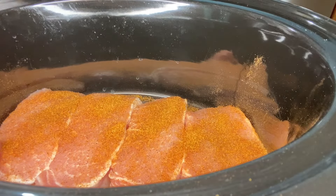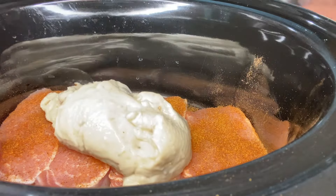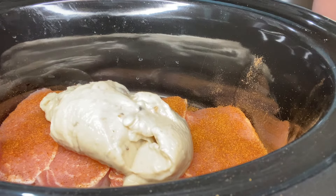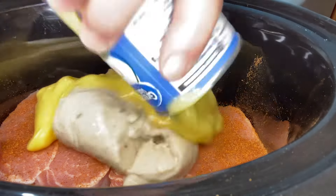Next thing we're going to do is come in with one can of cream of mushroom soup — lay it in there — followed by one can of cream of chicken. There we go.